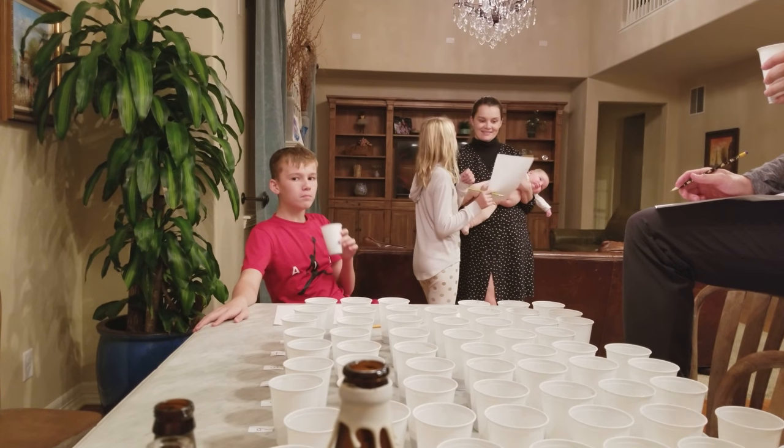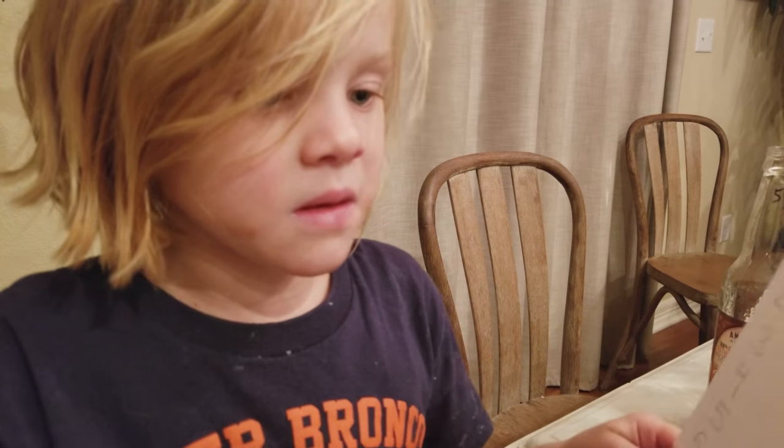Could you write: my favorite taste test is number three. That's the favorite of the taste test. Could you write all that?